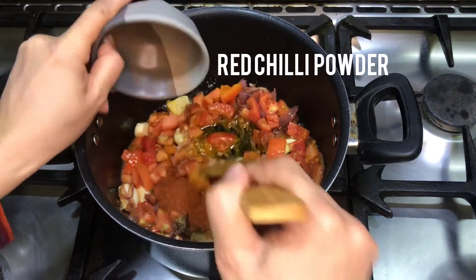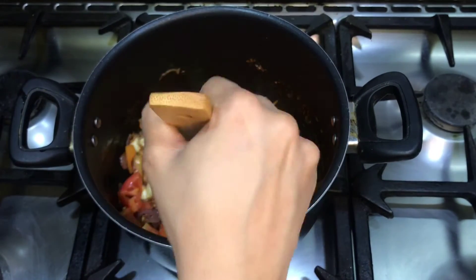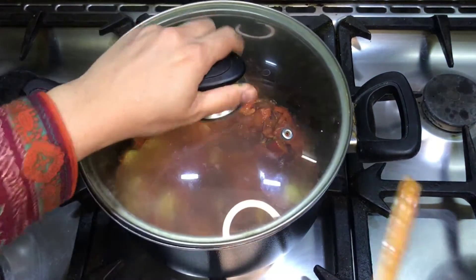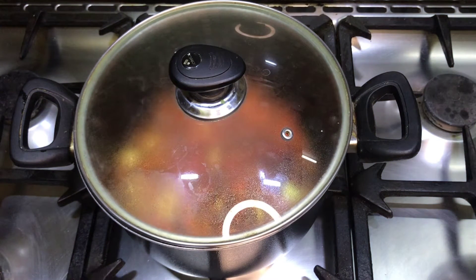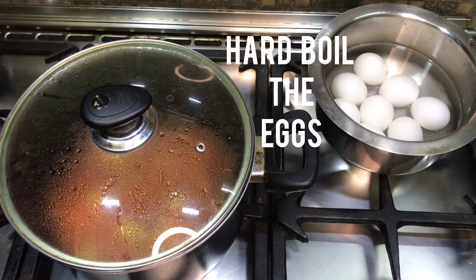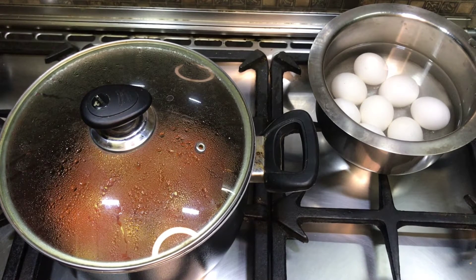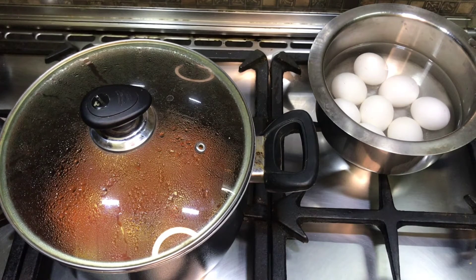Add 1 tablespoon red chili powder. We will boil the eggs and potatoes for about 7 to 10 minutes. Adding salt to the water helps the shells come off easily.